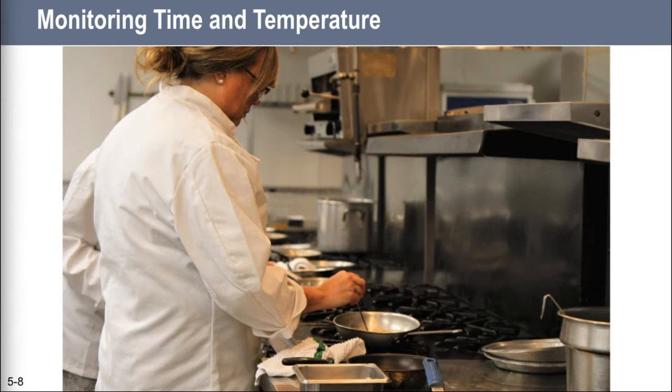To keep food safe, you must control the amount of time it spends in the temperature danger zone. This requires monitoring, and the most important tool you have to monitor temperature is the thermometer. There are three types of thermometers we're going to talk about because they are the ones most commonly used in restaurants: bimetallic stemmed thermometers, digital thermometers like thermocouples and thermostores, and infrared thermometers.